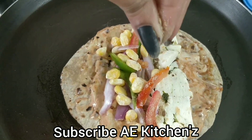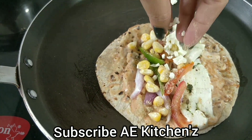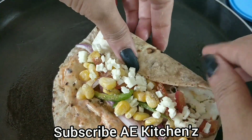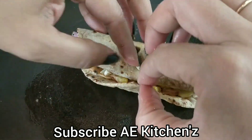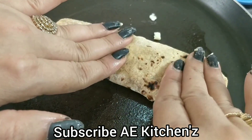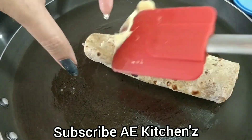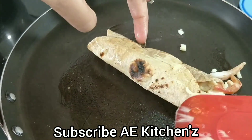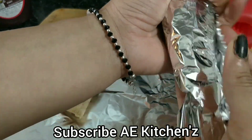We will add some cheese. We are happy to do this — fold it tightly and press it on both sides. Add a little butter. This is our vegetable roll.